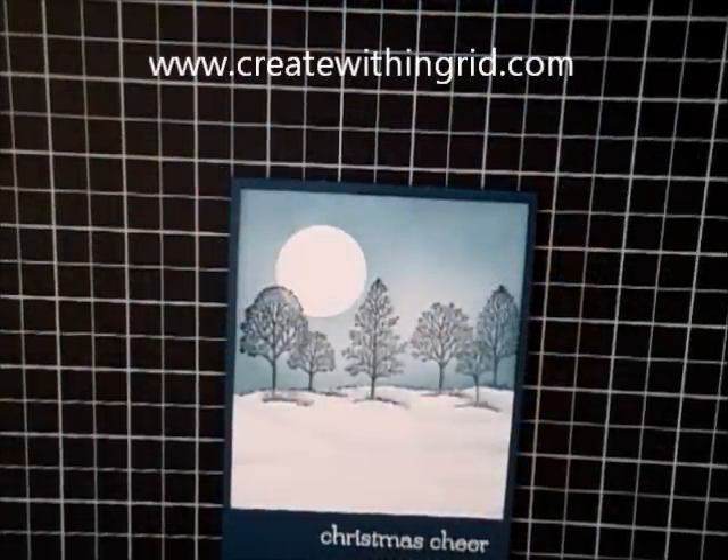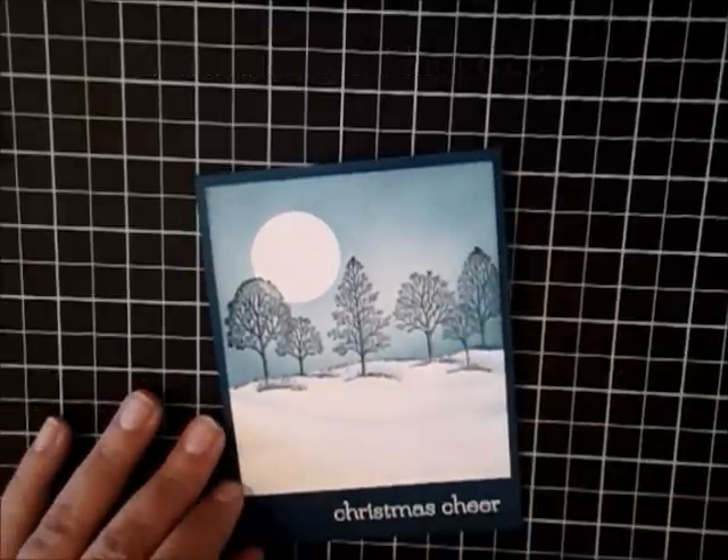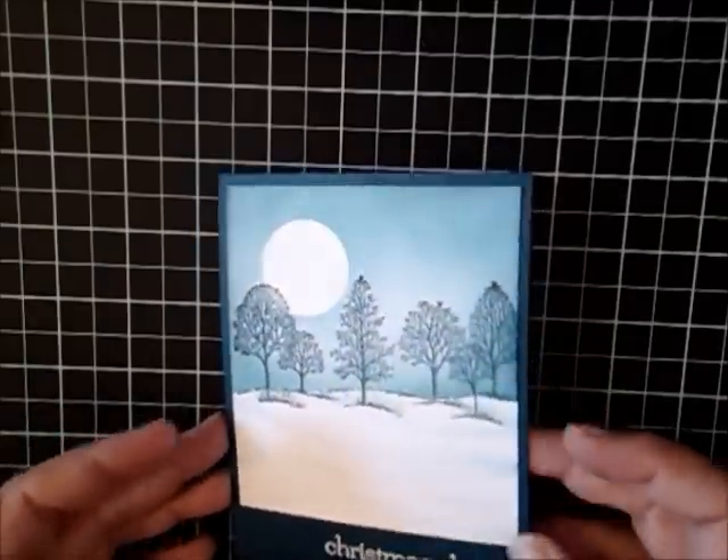Hi! Welcome to Create with Ingrid. Today we're going to work on a little bit of sponging to create this scenery. I think you'll feel confident that by the end of this you're going to have this technique mastered. So let's go ahead and get started.